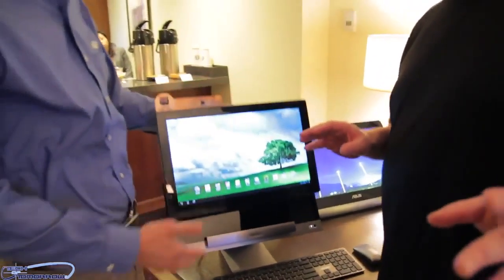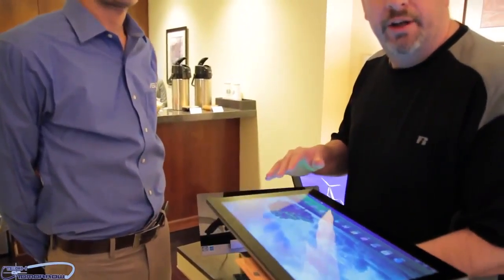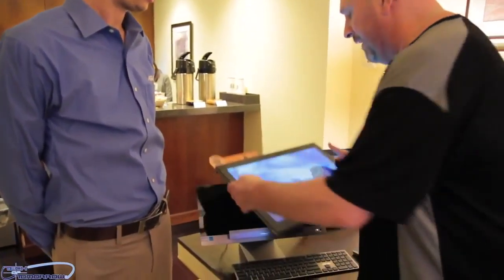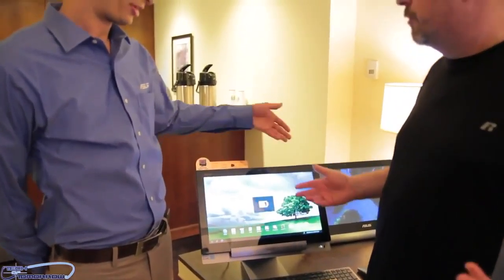I've been talking about this concept for years — how you could take a small device, bring it back home, and make it into a more powerful device. Now with this you can do exactly that. You remove the tablet, take it anywhere you want, use it with the Tegra power built in, and when you want more power, you bring it back, set it in the base, and away you go.